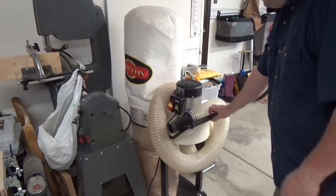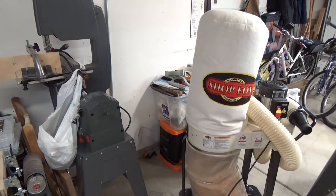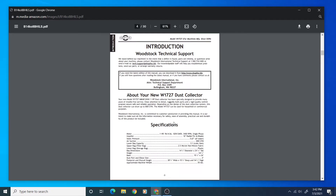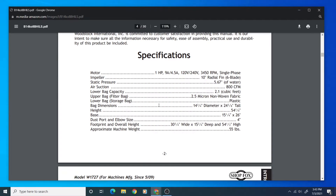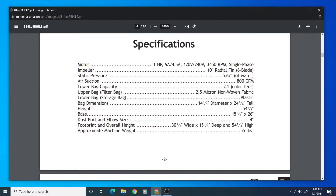I did find a dust collector that met my expectations. It's the ShopFox W1727, and I've been using it for a couple of years. It has a higher airflow rate than a shop vacuum, a small footprint of 26 by 16 inches, chip separation built in — which is true of all bag-bottom, filter-top dust collectors — it's portable, operates on 110 volts, and has a steel impeller.